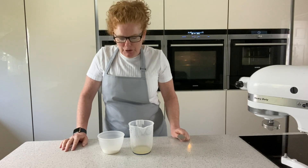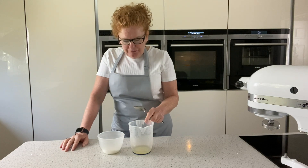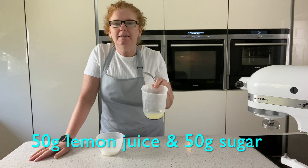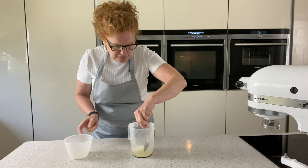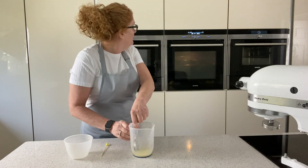While our cakes are cooking in the oven, we're going to get the lemon drizzle bit ready. I've got 50 grams of lemon juice and 50 grams of sugar. I've heated the lemon juice up in the microwave so it's nice and hot. I'm just going to add those together and give it a mix around until it's dissolved. I've got the skewer here waiting and then we've just got to wait for that to cook — we've got another five minutes to go.